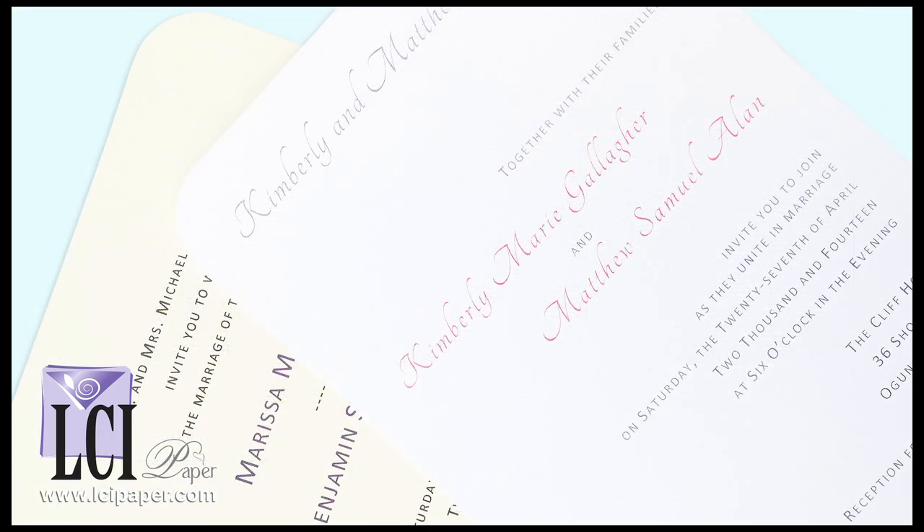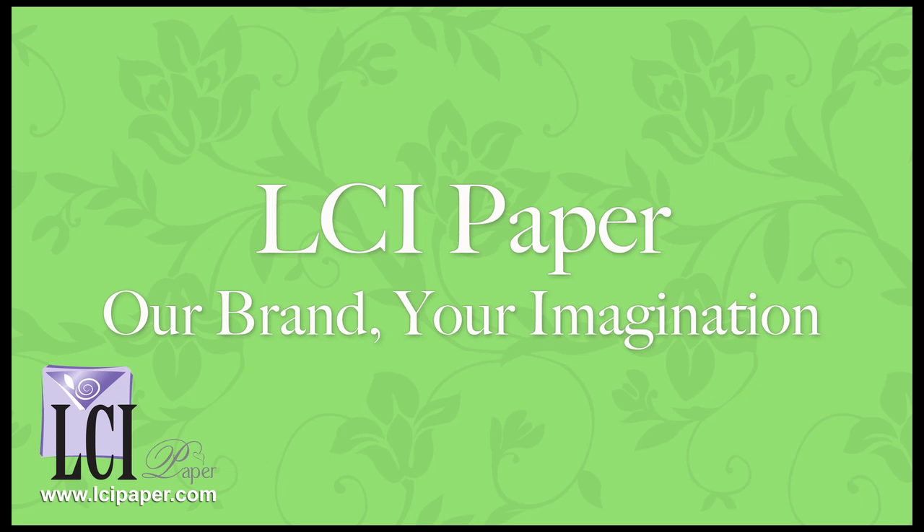These round corner cards are available in white and ecru, and we have lots of envelopes and lots of ribbon colors to choose from, so it's really easy to customize for your event. If you have any questions, get in touch with us.